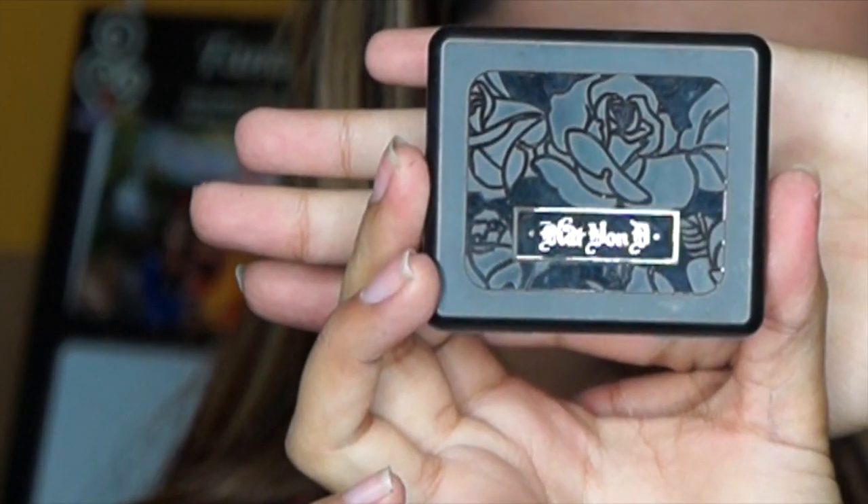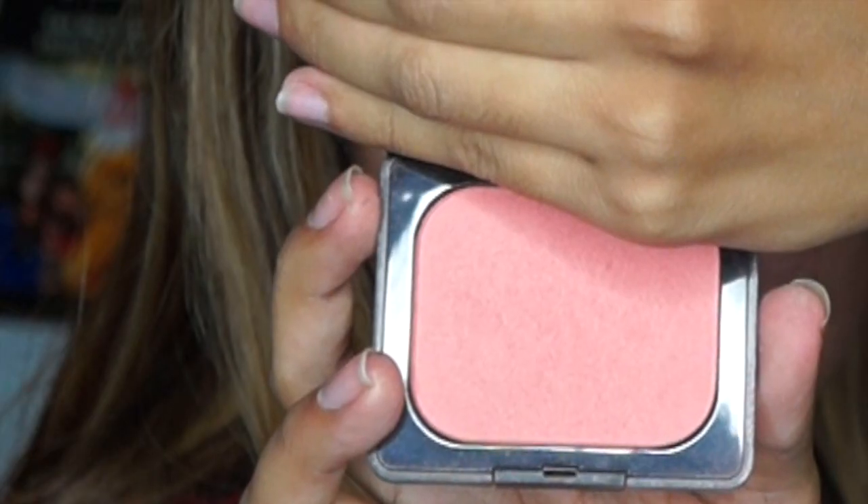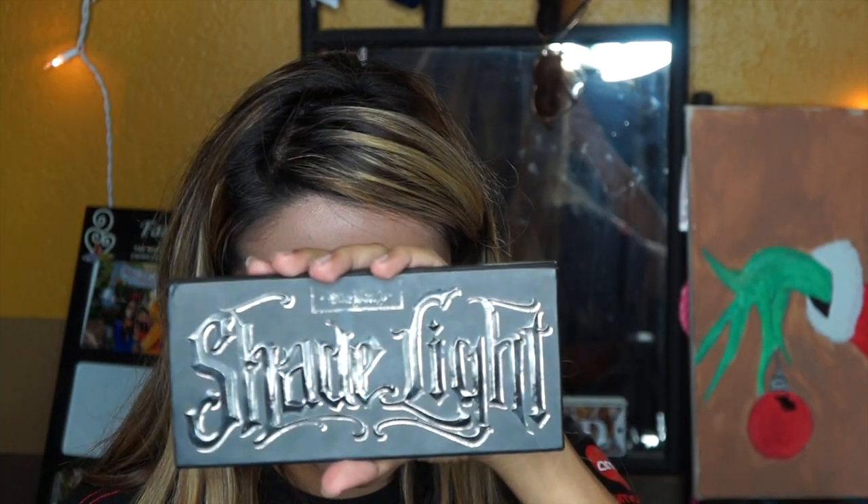I'm going to use blush by Kat Von D in the color Balism — it's a really pretty pink color. After I applied the blush, I'm going to go back and use my Shade and Light Palette in the color Lyric for a highlight. That's my favorite highlight color in this palette.